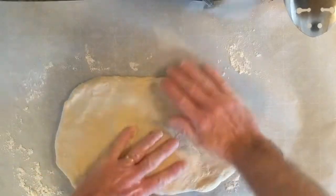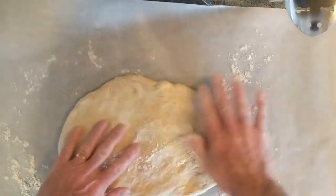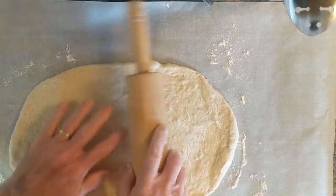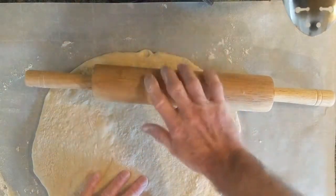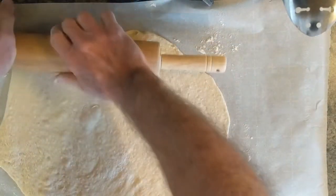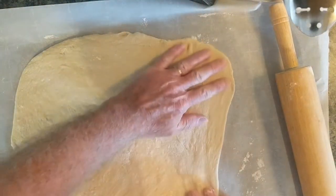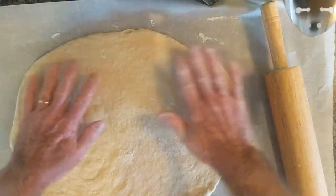We're going to square it up a little bit — a lot — and thin it out, a lot. A little bit of flour, we don't want a ton. We're not going to cut anything to get it square, just do the best we can. This isn't rocket science. You're not going for a Michelin star here. We're just going for normal. We're going to get a little bit of water to help seal one edge.